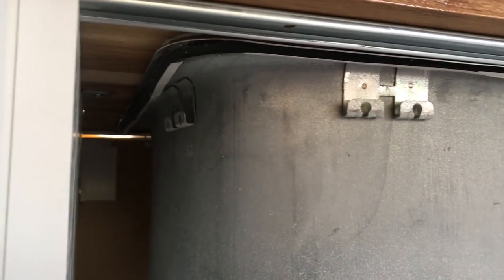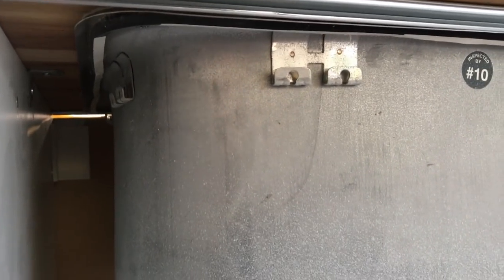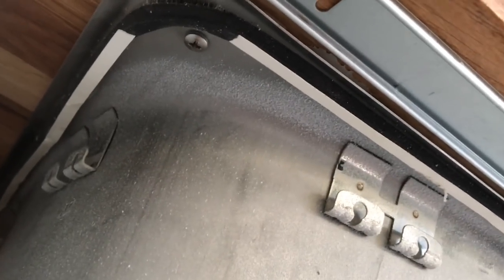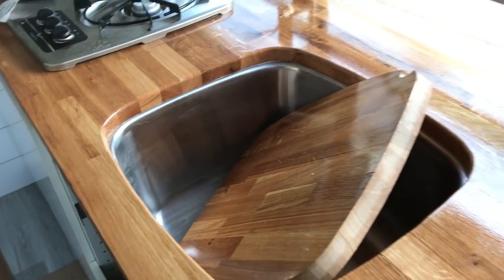So we under-mounted our sink, but it's not an under-mount sink. We found a super killer deal on it and knew we wanted to under-mount, so we just took an over-mount sink and under-mounted it. I drilled holes in the side of the sink where we screwed it in, we liquid nailed it - about six screws in it and liquid nails all the way around the rim. And now we have this nice finished under-mount sink. Love it!